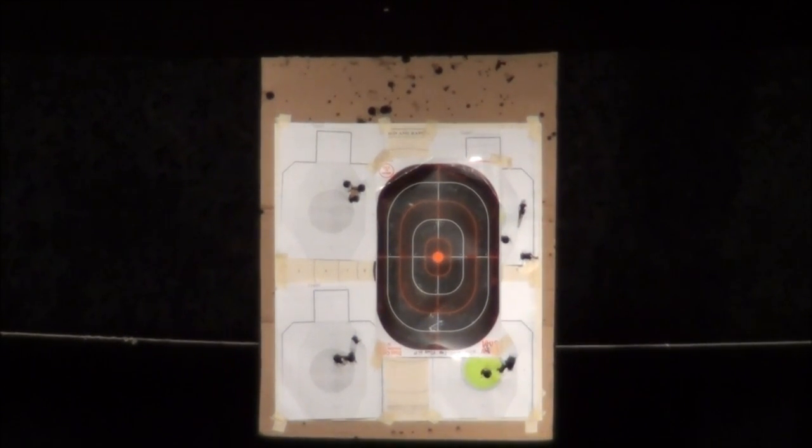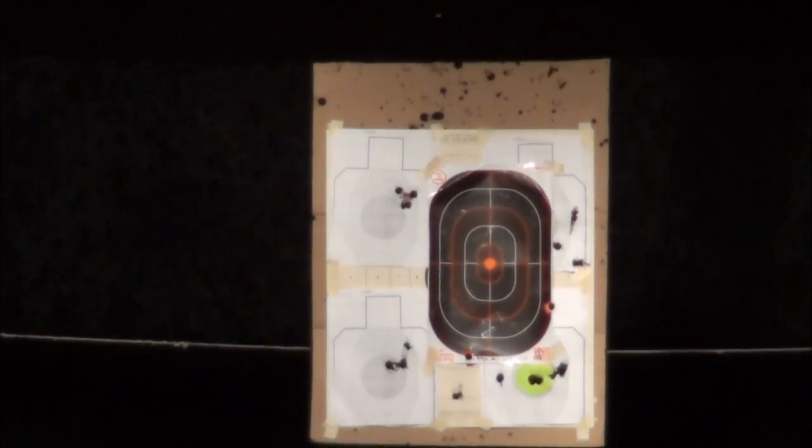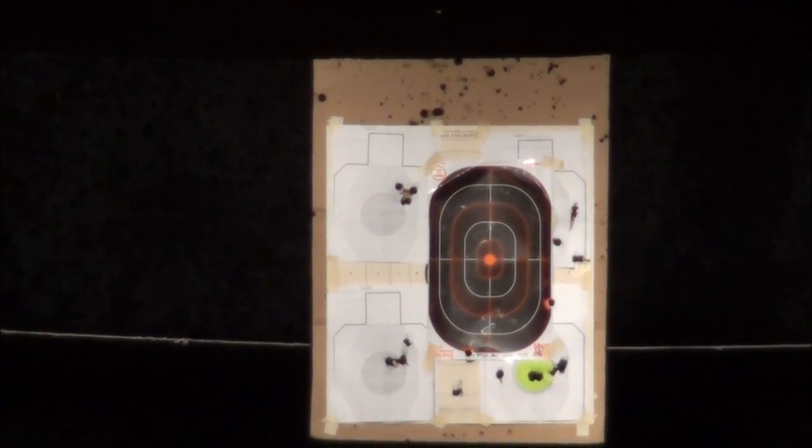Now we're shooting at 50 yards from a rest. It looks like we've got four rounds in about a four-plus inch group, and then one flyer that's pretty far out of it, so that's not too impressive.